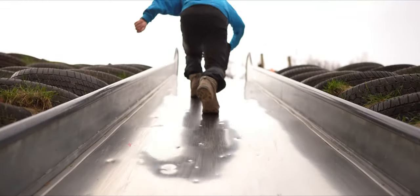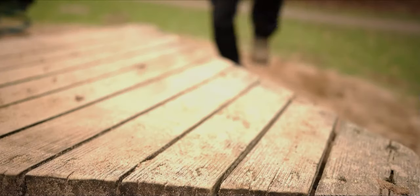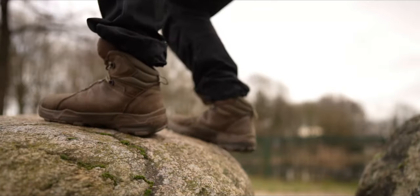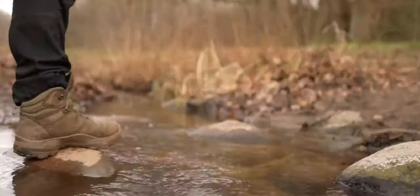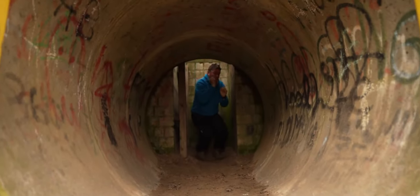Jetzt teste ich die Rutschfestigkeit auf unterschiedlichen Untergründen. Wir fangen an auf Metall. Gehen wir über zu Holz. Stein. Sand.